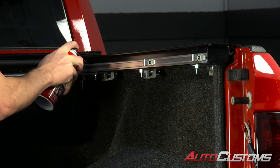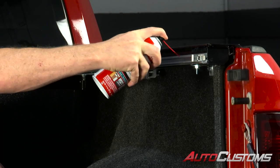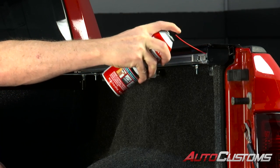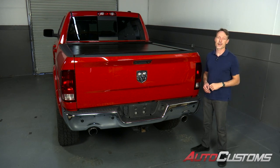On both rails, apply some heavy-duty silicone spray or any type of lubricant right on top of the Teflon glides — do it on both sides. That concludes the installation. If you have any questions, call the experts — we're here to help you out.